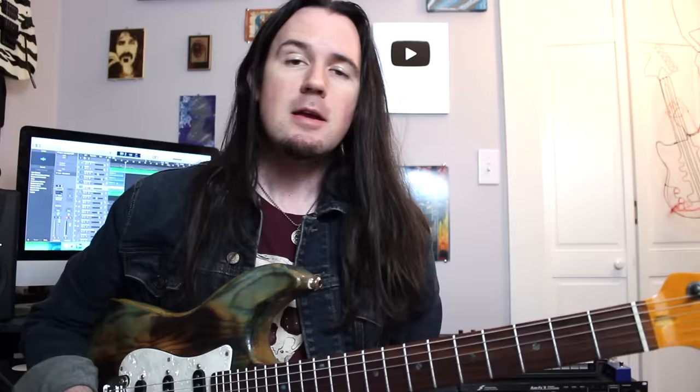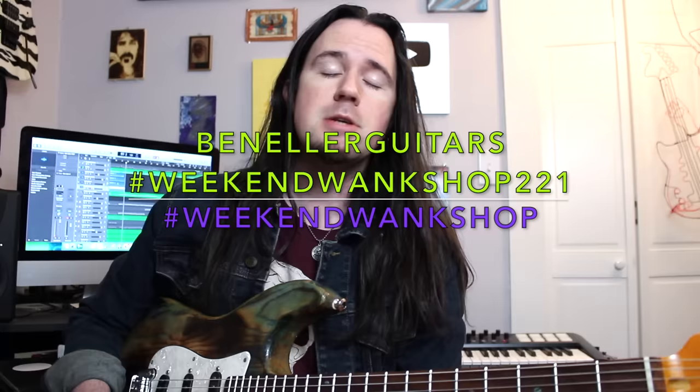Hey there kids, and welcome to a brand new installment of Weekend Wank Shop. Here's your best buddy, Uncle Ben. There's a reason that your mom's super cool boyfriend thinks Steely Dan is so awesome — it's because they are. I've learned so much about chords, harmony, and all kinds of stuff by learning just a handful of Steely tunes. If you're a guitar player looking to expand your vocabulary and learn cool harmonic tricks, you can never go wrong learning Steely Dan. Today we're looking at how to play all the chord stuff in Josie, which is in the neighborhood of E minor. Full tabs are available on my Instagram page at Ben Eller Guitars.